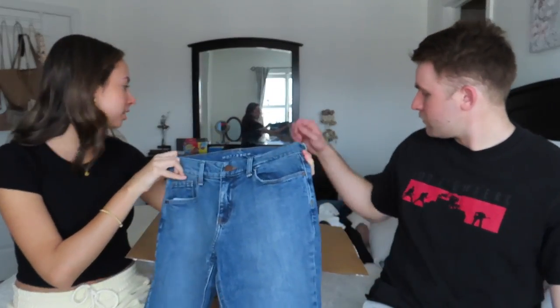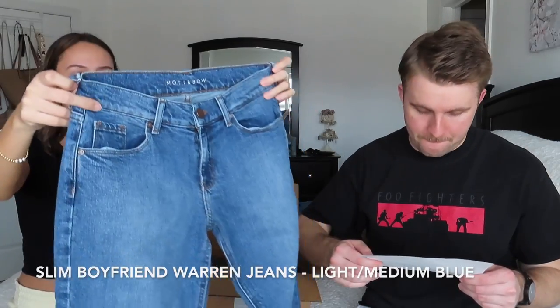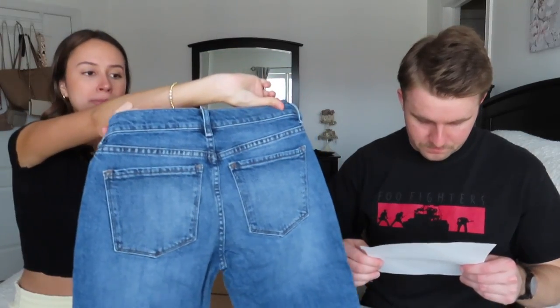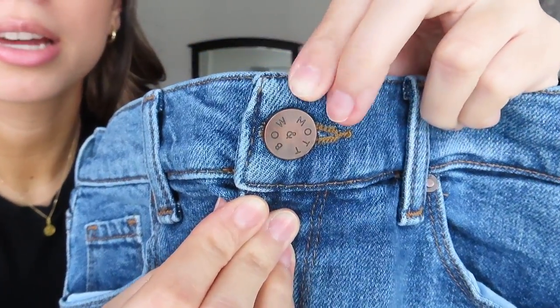This next pair is mine. We actually have matching jeans — these are the slim boyfriend Warren in light blue medium. I absolutely love the color. There's no leather patch on the back, which I really like — it gives vintage vibes. The button has really cute engraving detailing, which I love. I got this in a size 26 by 28 in the boyfriend style.